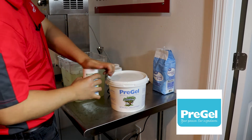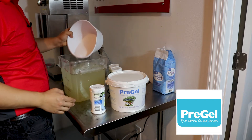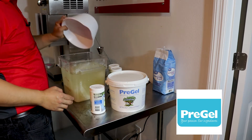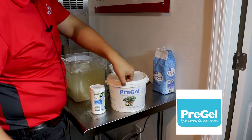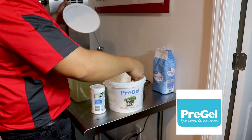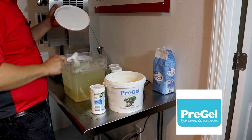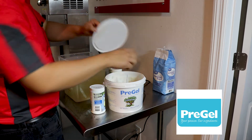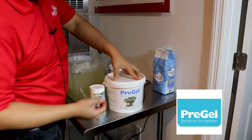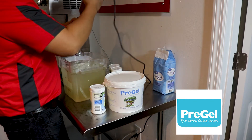Then we're going to add about one pound of sugar. This base is already fairly sweet. And then we're going to add one teaspoon of PreGel Valentina. Valentina is an all natural emulsifier — it binds ice crystals together so you have a much smoother ice. And then we are going to blend.